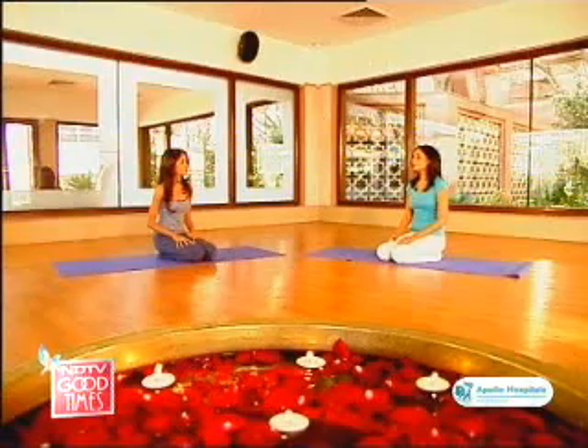There are many beautiful asanas which were designed by the yogis. Some of the postures that we're going to do today are balancing postures. Balancing postures really help you to not only concentrate, but harmonize your body and mind and increase the power of concentration.